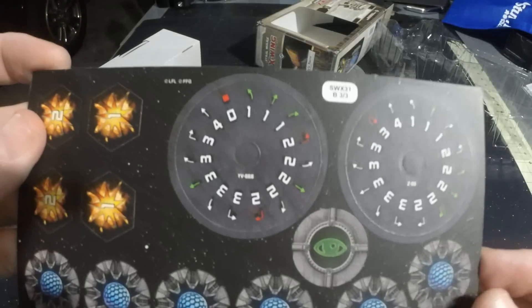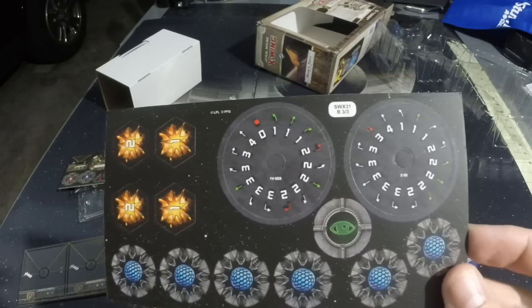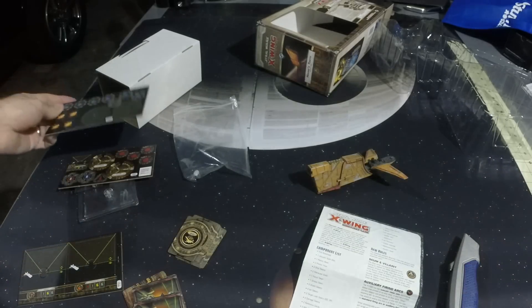He looks a lot more mobile, though. He doesn't have the hard one, but he's got hard twos that are red and hard threes. Maybe he's not that mobile, but a better firing arc means he doesn't have to be as mobile.